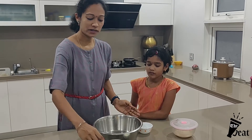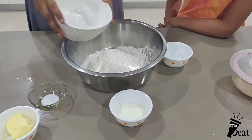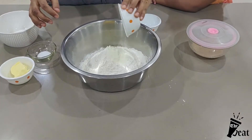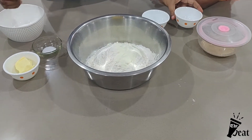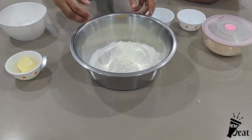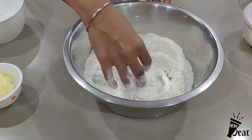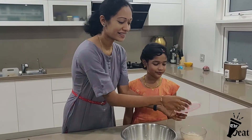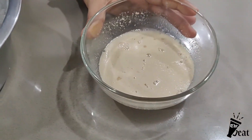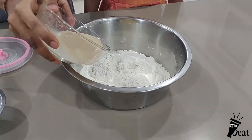In a mixing bowl, add 2 cups maida, 3 tablespoons of milk powder, and 1/4 teaspoon of salt. Mix the dry ingredients together. After 10 minutes the yeast will be activated and ready.